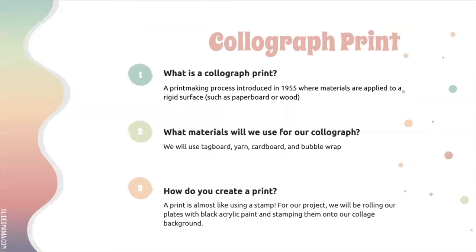So what is a collagraph print? A collagraph print is a printmaking process introduced in 1955 where materials are applied to a rigid surface like a piece of paperboard or wood. You start with a piece that is flat and sturdy, and then you apply different things on top of it to create a print. In printmaking, you're essentially just making a stamp.